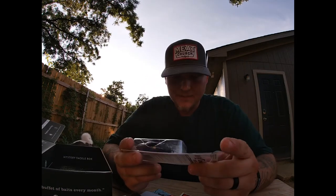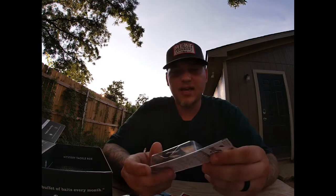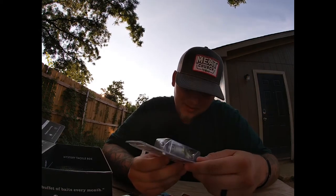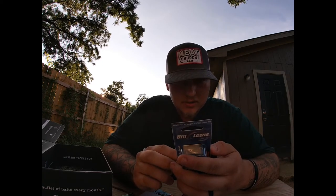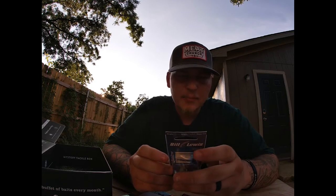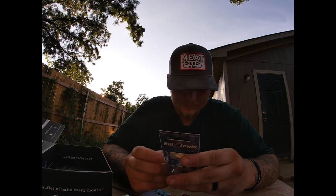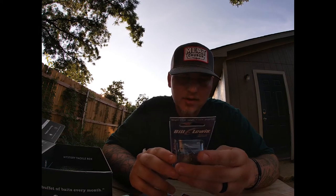Bill Lewis Mr. 6 crankbait. Nice colors - again more like a natural color. Two-and-a-quarter inch body length, half ounce, heavy vibration, long casting, low pitch knock, slow rise. It's a shad mid-range - six foot, thread-thin shad.